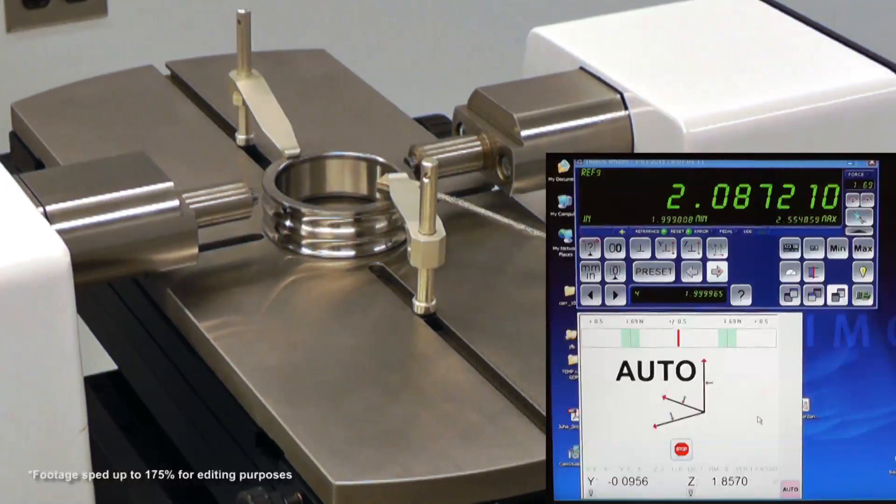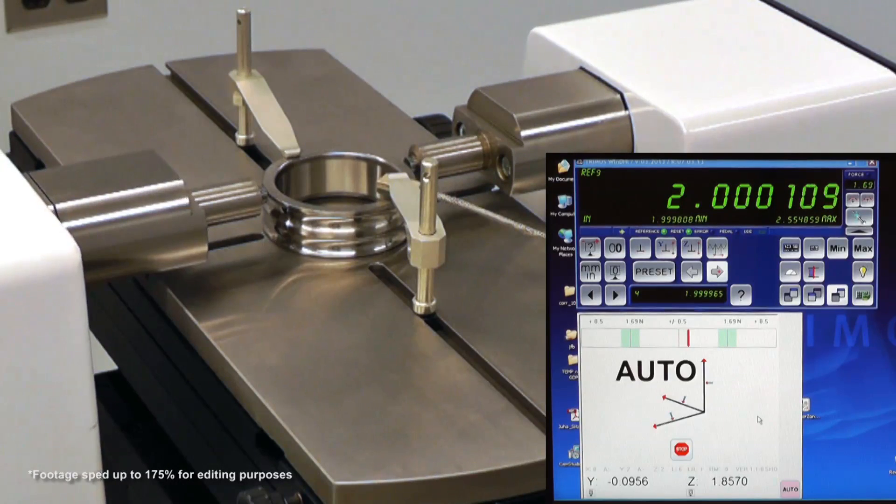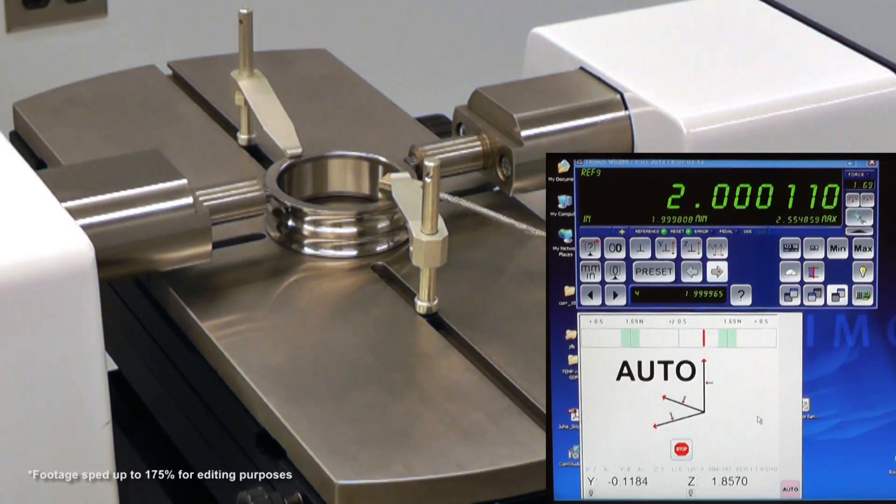For external diameters, a preload is first applied. The part is then swept in the Y direction to find the reversal point.